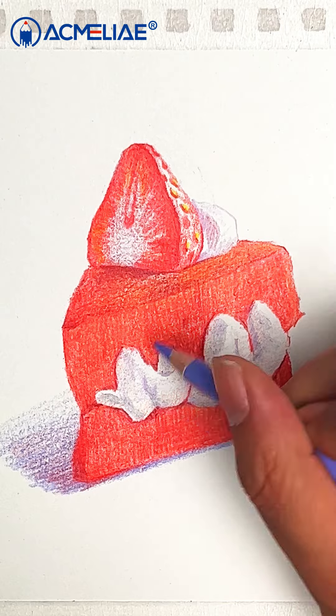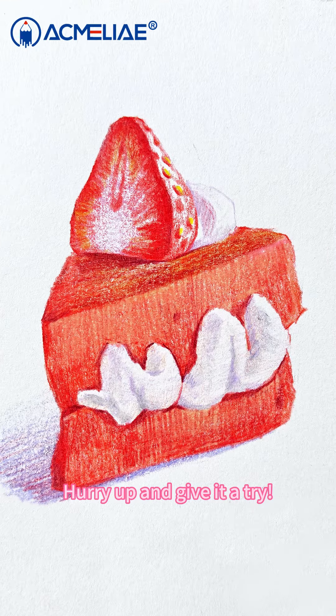The strawberry cake is finished! Did you learn it? Hurry up and give it a try. Bye-bye.